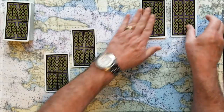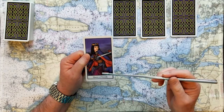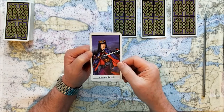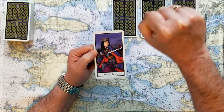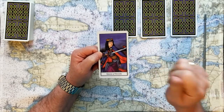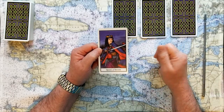Now we'll start to turn these cards over and see what messages we have for you today. Number one card is the Queen of Swords — this is a yes card. Queen of Swords represents truth, justice, rules, and law. She's an action queen, wielding her truth, her justice, and the rules of law. So this is going to be a big yes with lots of authority behind it, grounded in those four things.